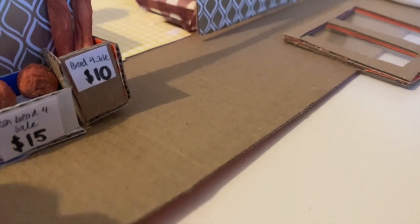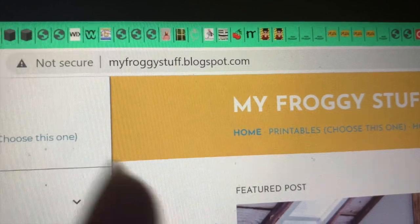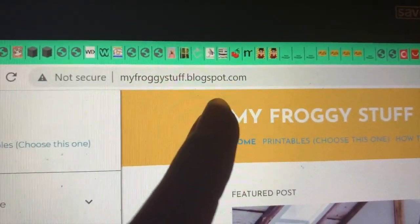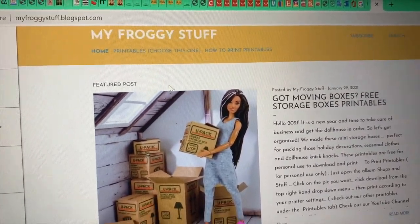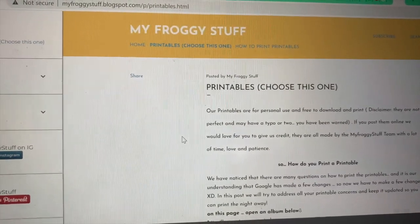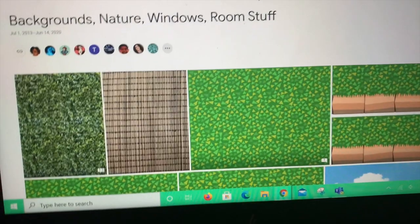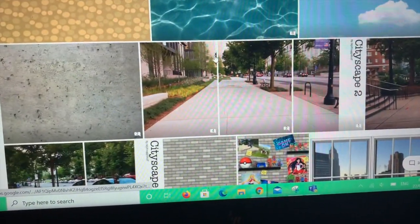I'm going to search for a brick walkway printable to stick down outside. I'm using froggy stuff printables — they are amazing, go check out her channel. Search in your browser for myfroggystuff.blogspot.com. When you arrive on the page, click the printables tab at the top and scroll down to find backgrounds, nature, windows, and room stuff.